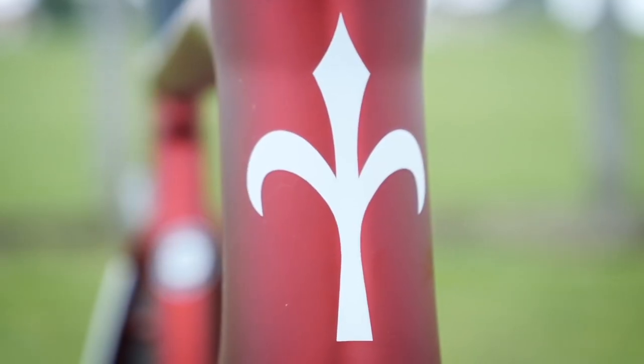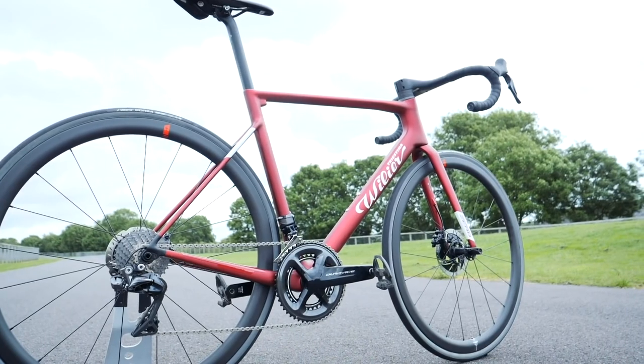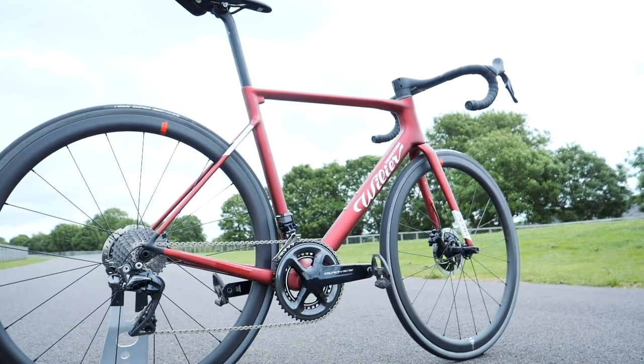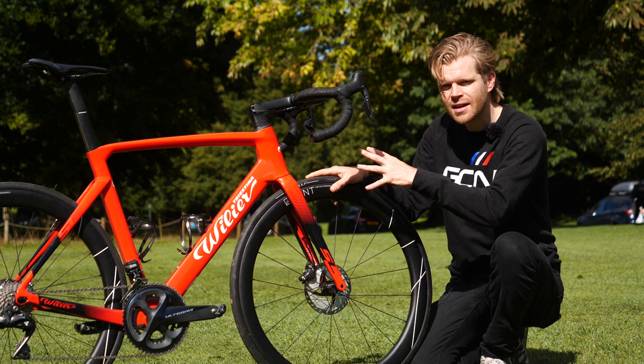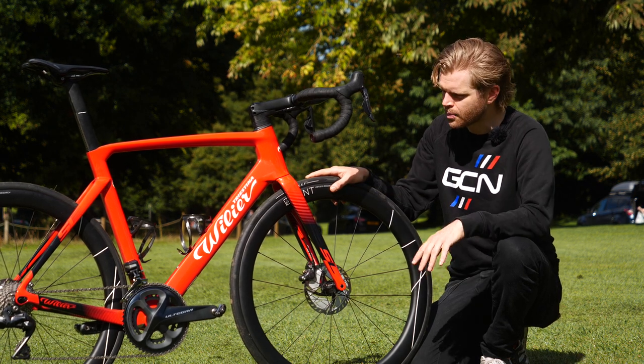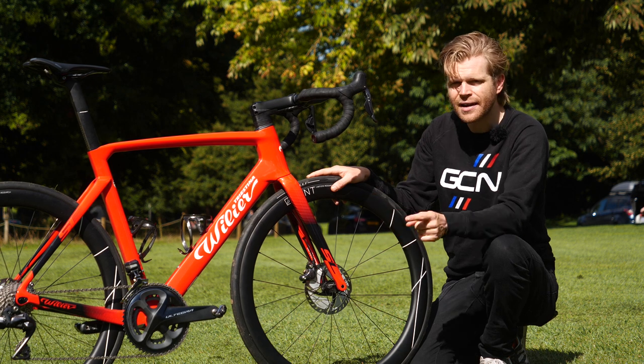You may remember last year I did a first look video on the Villier Zero SLR, which is the Italian company's lightweight climbing bike. The Cento 10 is the brand's aero bike platform.